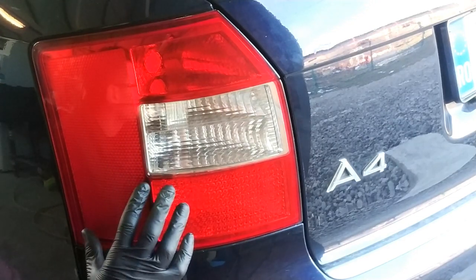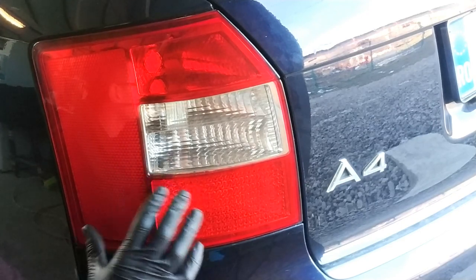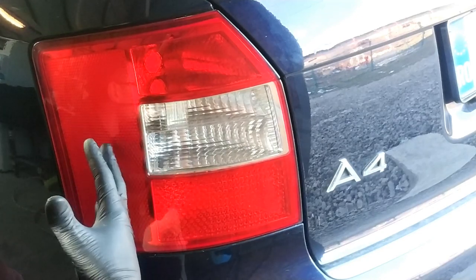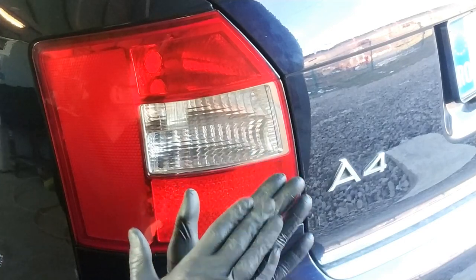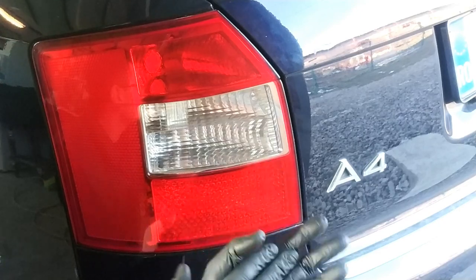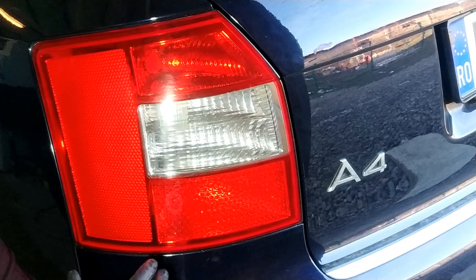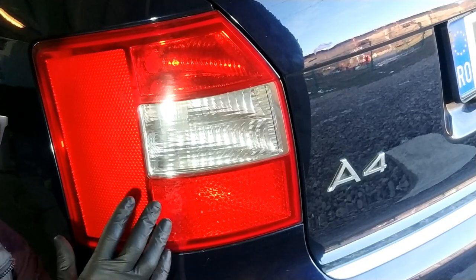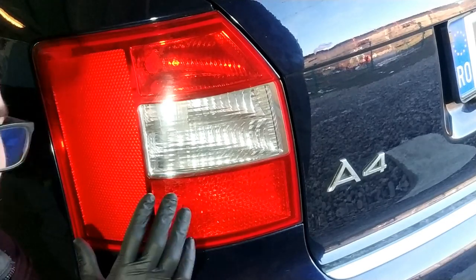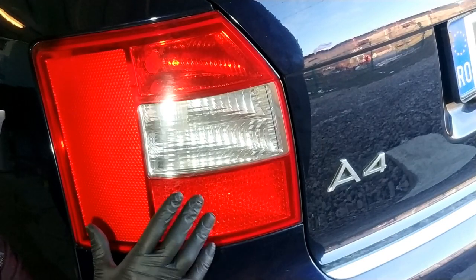Aceste stopuri sunt într-o stare destul de proastă, însă niciodată niciun stop nu va fi într-o stare avansată de degradare asemenea unui far. Motivul este simplu: farurile fiind în față vor primi întotdeauna cele mai grele lovituri, vor fi în bătaia soarelui, a pietricelelor și a tuturor contaminanților externi. În mod normal, zgârieturile de pe un stop vor fi mult mai puțin agresive decât cele de pe un far. Din acest motiv, rare ori este nevoie de hârtie abrazivă pentru polishul unui stop.